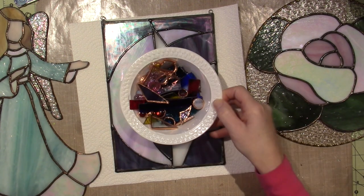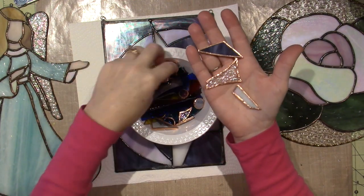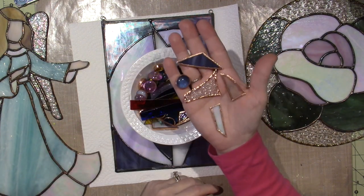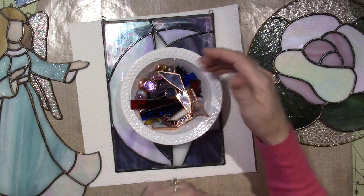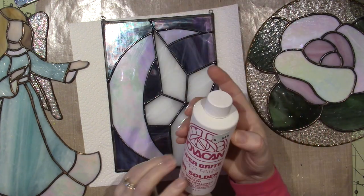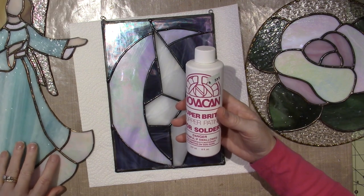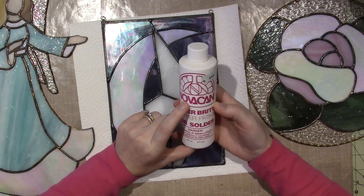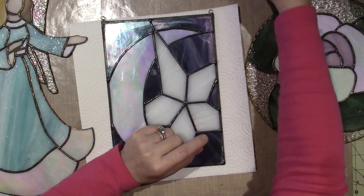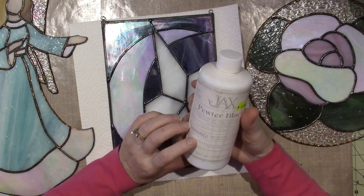When you look at this glass with the copper on it, I really like that look too. She was wondering if there's copper solder, and there isn't as far as I know, but there is copper patina. So I went down in the basement and found my Nova Can Super Bright Copper Patina for solder. I also have black patina, and this one is called pewter black.